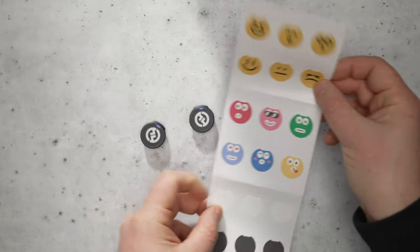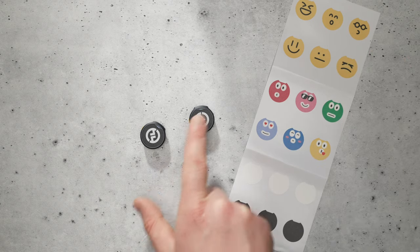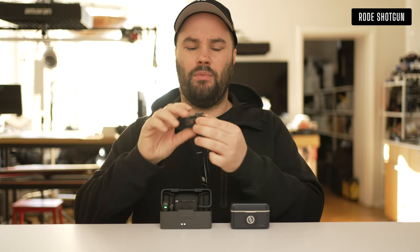It's a nice system but it doesn't work with all the lav mics I have, which is a shame, because I had to pick up the DJI lav mic for 140 euros. It has a little bit of thicker cable which goes in that little hole and sticks in there.